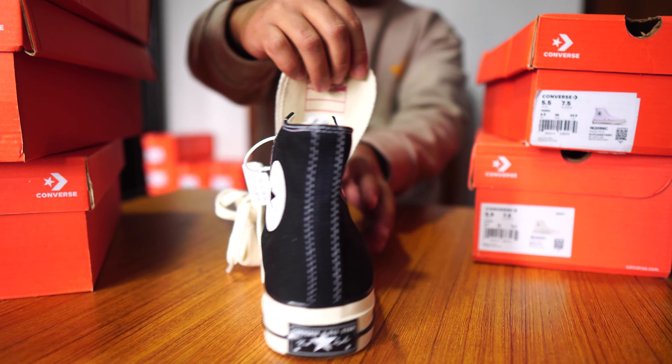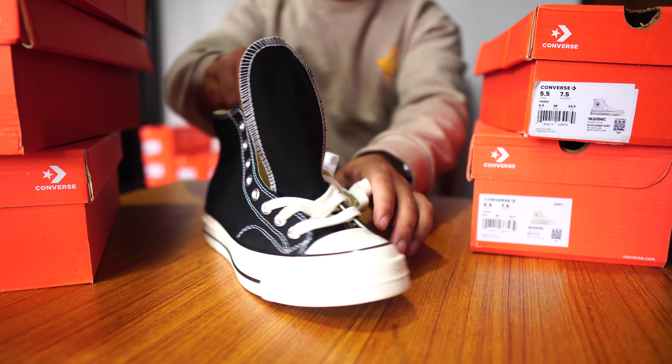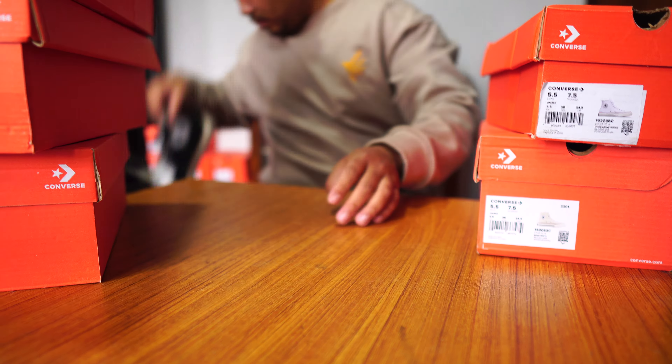I am going to show the Converse Chuck 70s in different colors. I am going to start with the black chocolate 70s. This is a classic color — black.